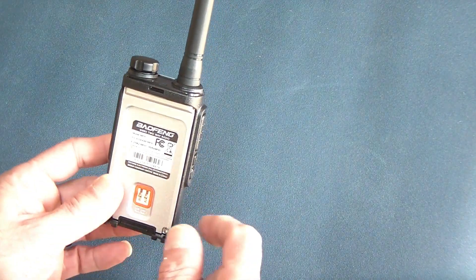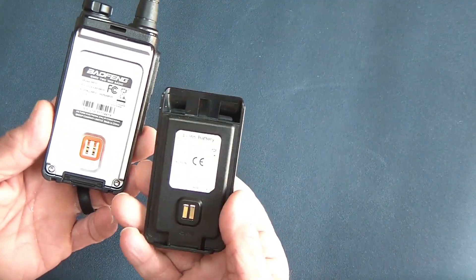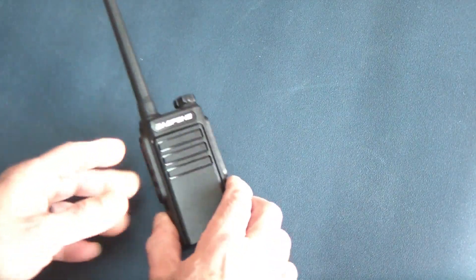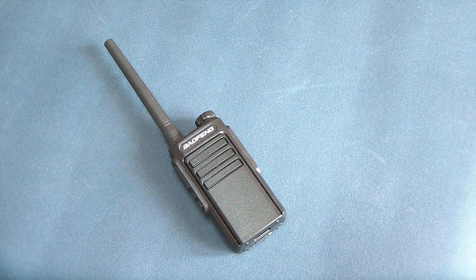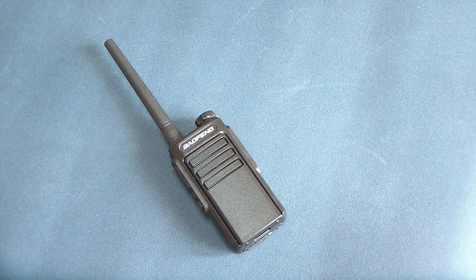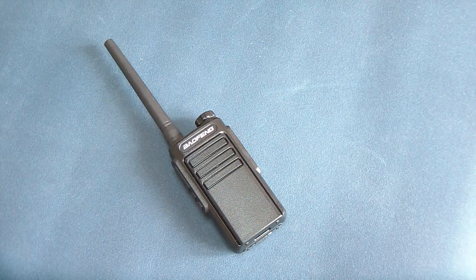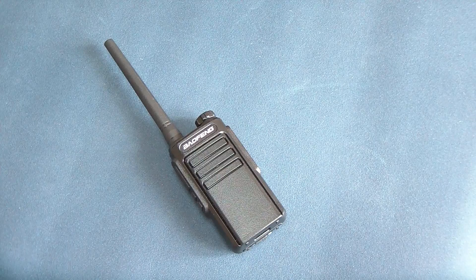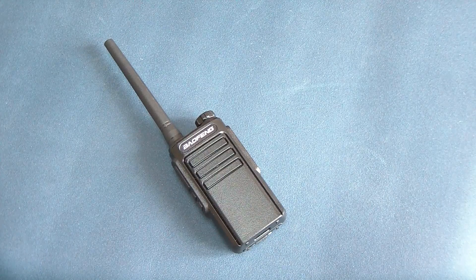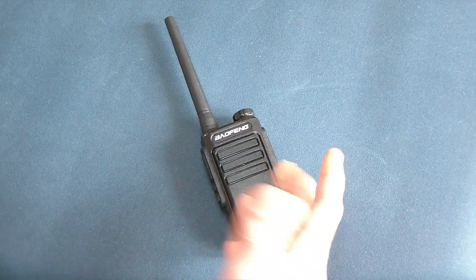They are FCC certified — it does show the certification right here — and it confirms it's a 2-watt radio max. It has a nice little rubber seal and they're supposed to be weatherproof. It has an IP58 rating, which is not the best rating, so you wouldn't want to dunk it in water, but you can use it in rain conditions and a little splash shouldn't be a problem.